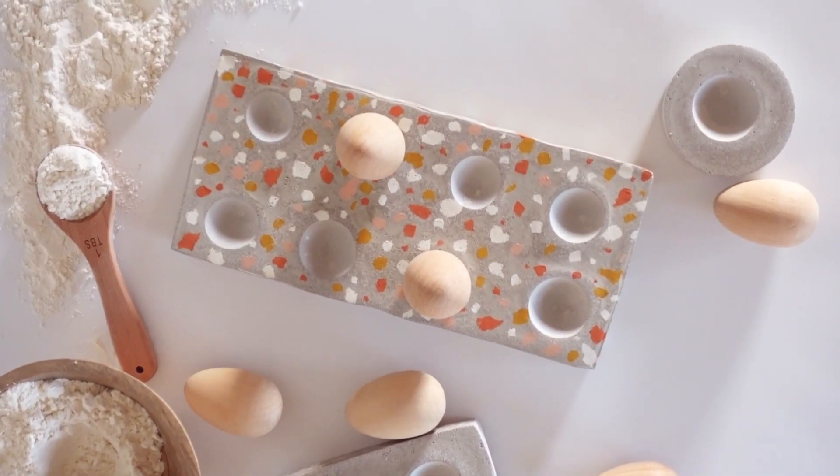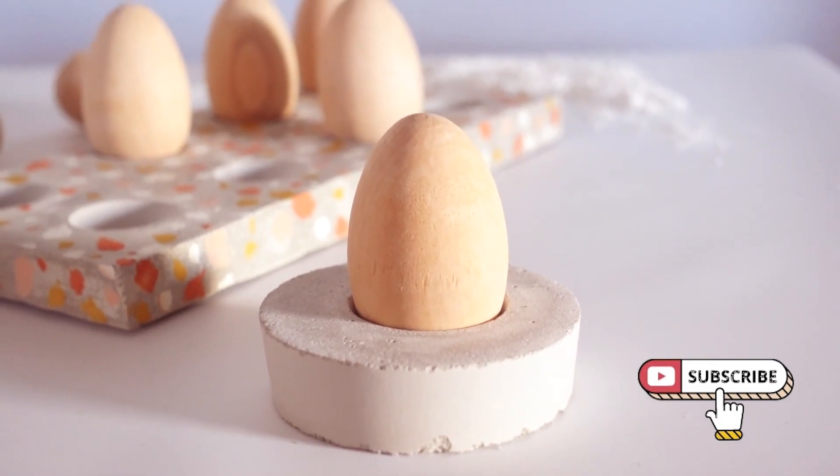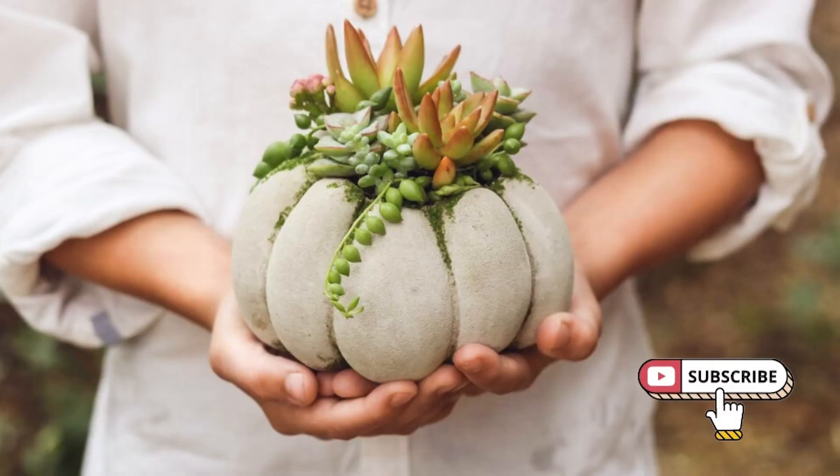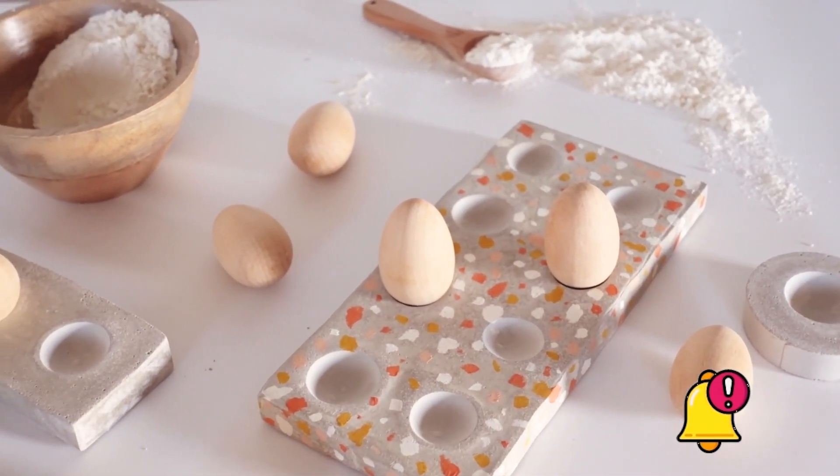This cement is so easy to work with and it dries so fast, I cannot wait to make more projects with it. I have made some pumpkins with it before — if you guys missed it I'll add a link down below for that. Thank you so much everyone for tuning in. I will see you all next time, bye!